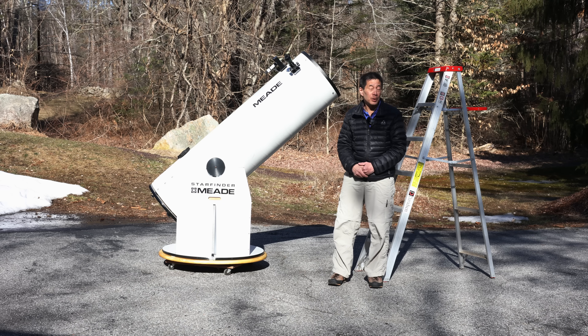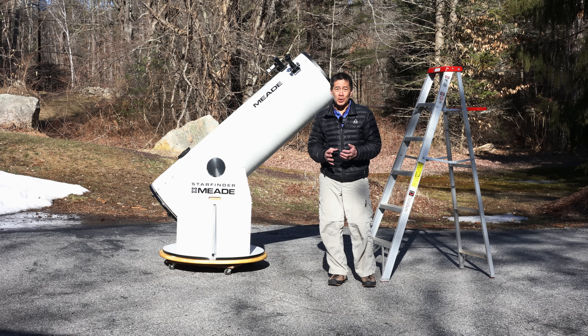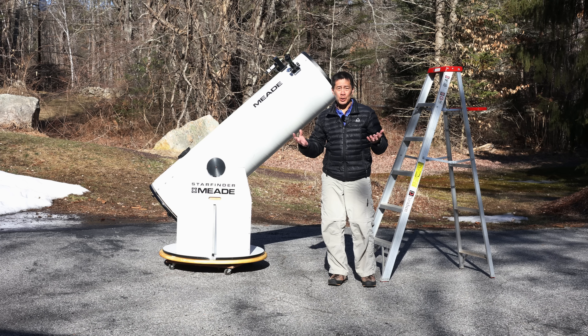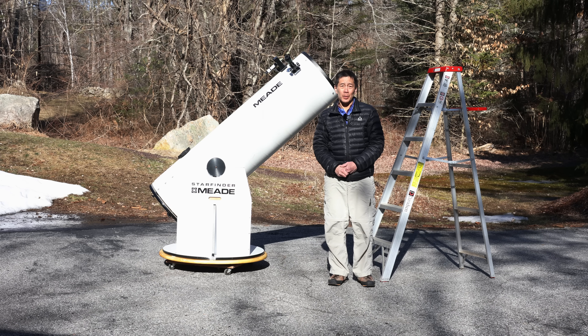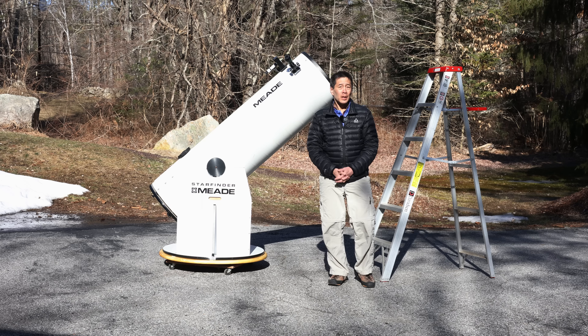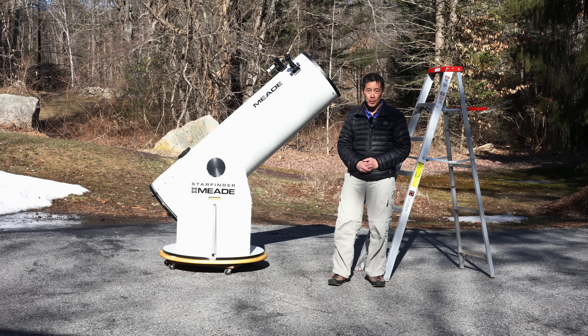Later versions did substitute an 8x50 finder and a 2-inch focuser. Unfortunately, that 2-inch focuser — I believe it's called the number 77 — is one of the worst pieces of astronomy equipment ever made. It's made of cheap, thin plastic. Rack the focuser out too much and the thing just breaks on you. They were just awful. So if you do get one of these with one of the two stock focusers, count on replacing them.